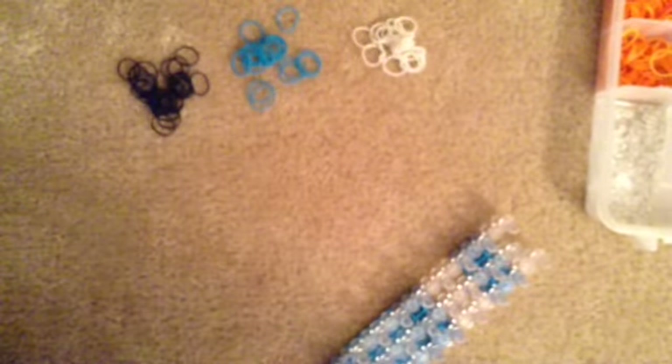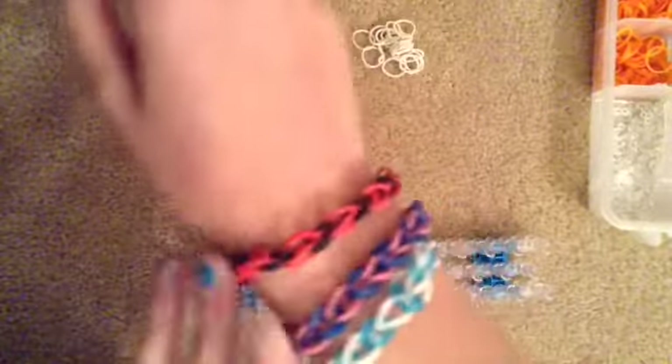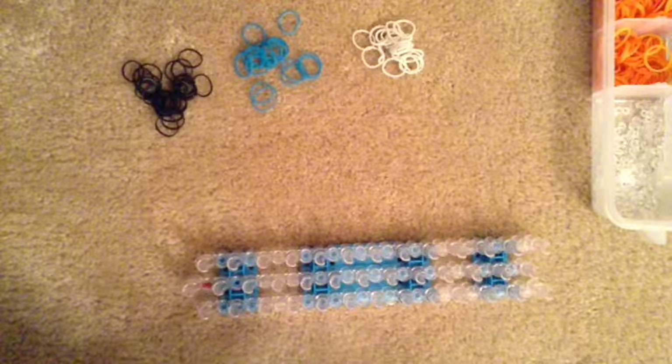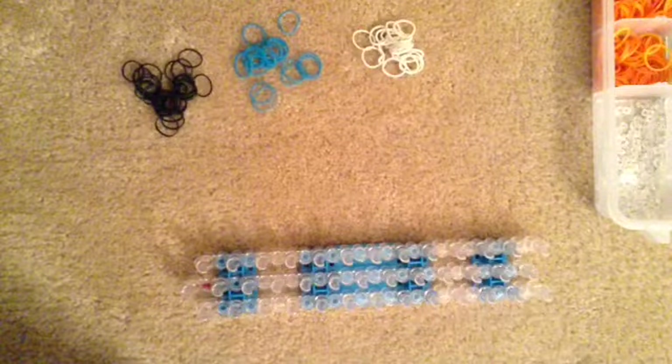I went down and got a couple of singles. This is what they look like. I made these two — this one with my hand, this one my friend gave to me, and this one I made with the loom the first day I got it. I'll also make a tutorial on the fishtail with no loom, the yellow fishtail with no loom, and I'd like to call this one the waterfall — the triple single.